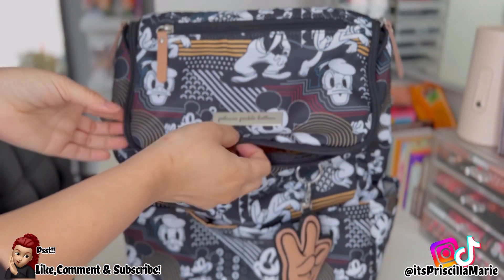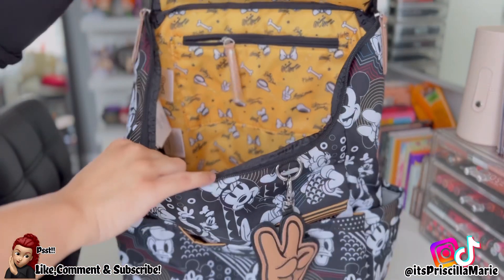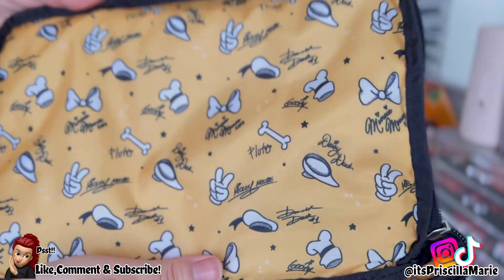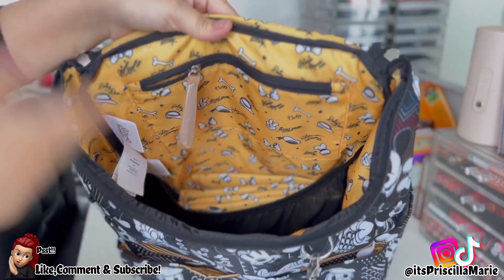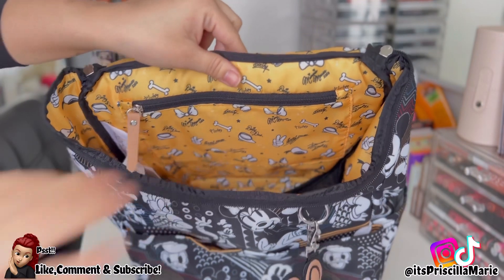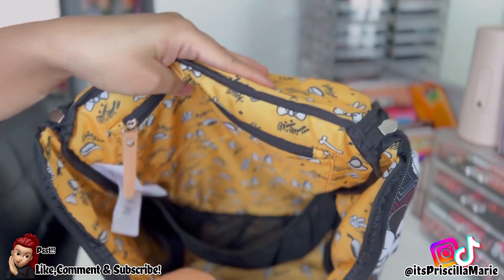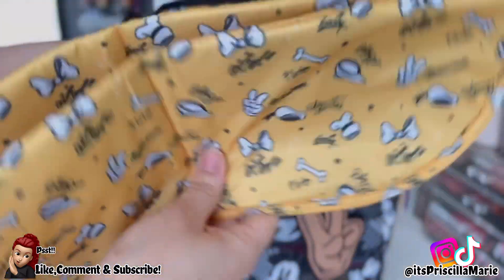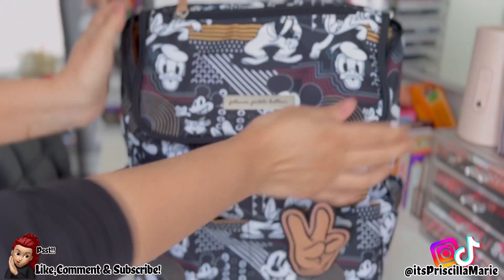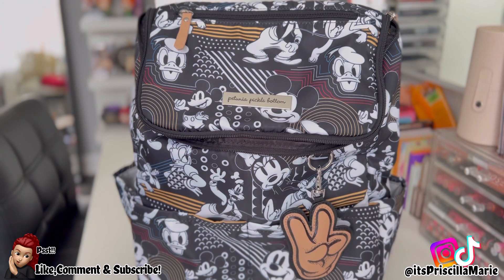My other one has rose gold hardware, but this one is silver metal. The print is so pretty — it's basically their signatures next to everything, so cute. The inside of the bag is basically the same as my other Method bag, but it does have a pocket here and three mesh pockets — a big one in the back and two small ones on the side. It also comes with the diaper changing pad, just like the other ones.